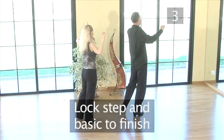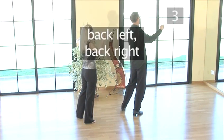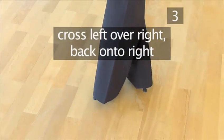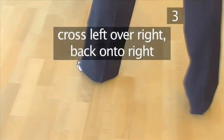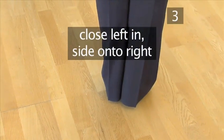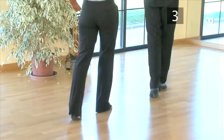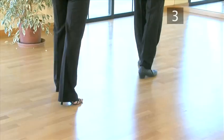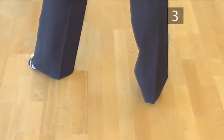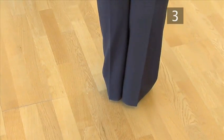Step 3: The lock step and basics to finish. Starting with your right foot to the side, step back onto the left foot, then back onto the right and cross the left foot in front of the right. Now step back onto the right foot, then back onto the left foot, side onto the right, close the left in, and step side onto the right again. Let's see that one more time: step back onto the left, back onto the right and cross the left in front of the right. Step back onto the right, back onto the left, side onto the right, close the left in, and step side onto the right.